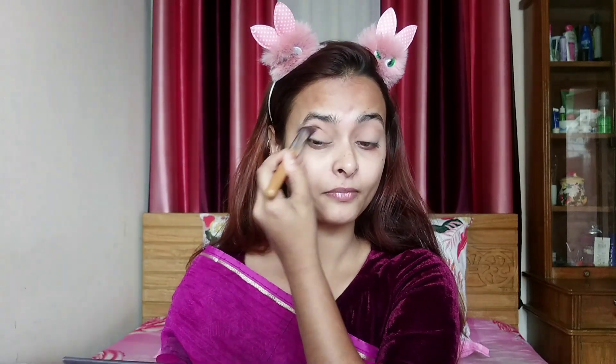I am going to put my Jaclyn Hill palette. I am going to put a smooth orange color and blend this palette. I'll add extra orange and add the shape.